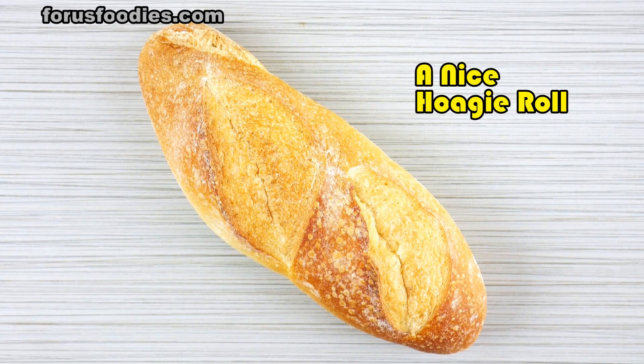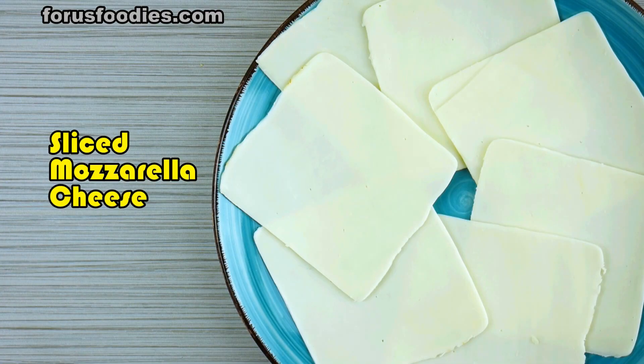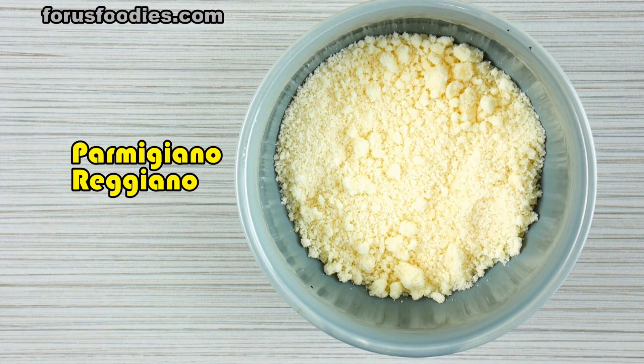You're going to love this meatball sub recipe. First, start off with a nice quality hoagie roll, then go to the deli and get some sliced mozzarella cheese and Parmigiano-Reggiano.